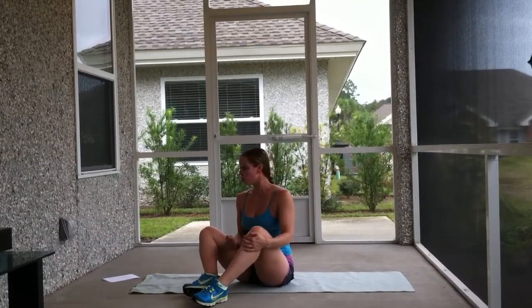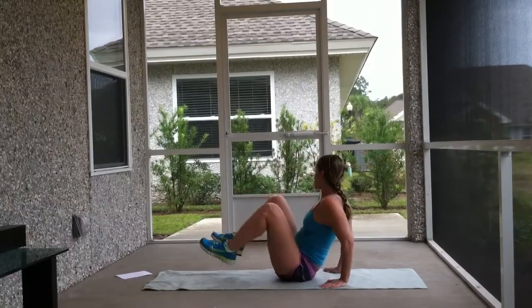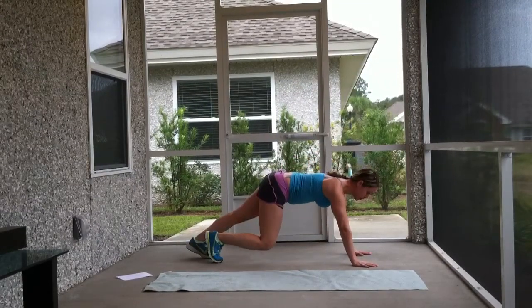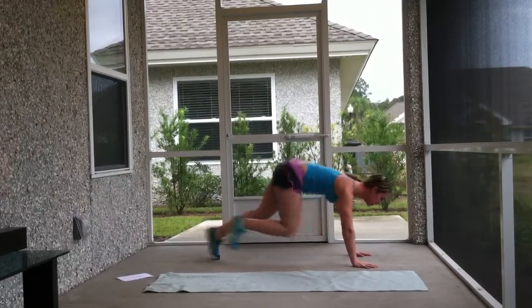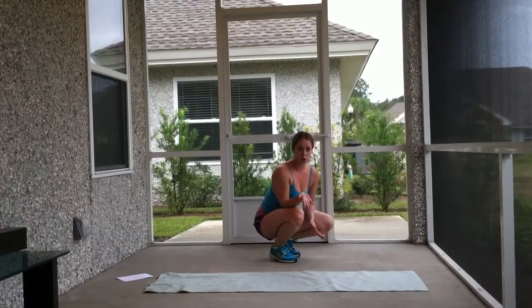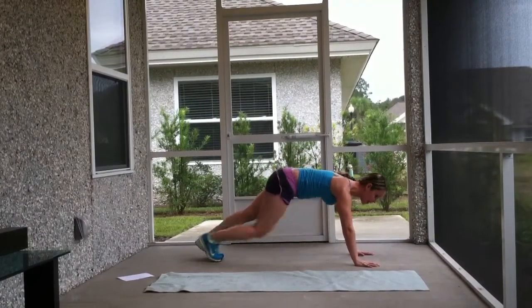The last exercise is mountain climbers — one of my favorites. These are going to get your heart rate up. We talked last week about how if you're doing a push-up you can do it on an elevated surface like a couch or a bed — same applies here. Start in push-up position. From here, you're going to switch your feet, putting a little weight on the front toes. Keep your hips down and switch — counting up to 10. If it's too hard on the floor, go to an elevated surface. You're going to come into push-up position and do little touches for 20.